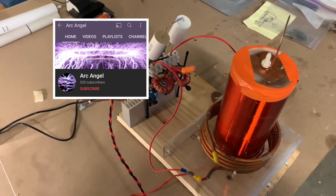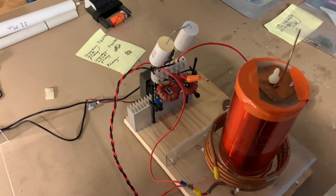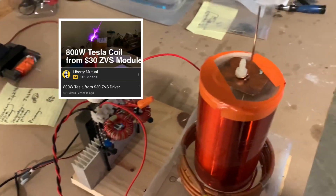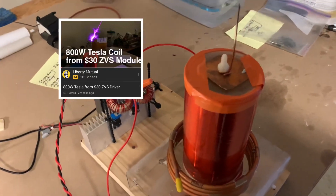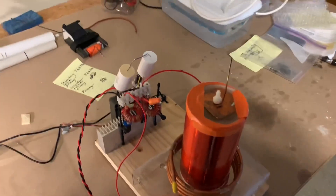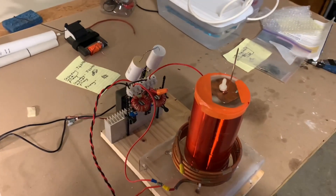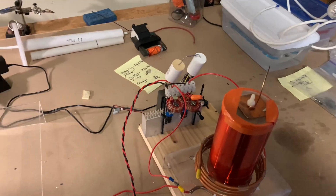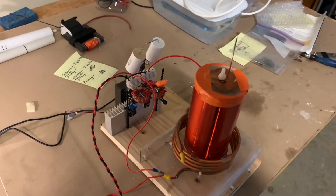The first video that we did was a continuous wave Tesla coil that was based on a ZVS driver, and that worked really well. Archangel noted that he was getting a lot of spikes — sword spikes — and figured it was coming from some of the mains getting through on his rectified mains.